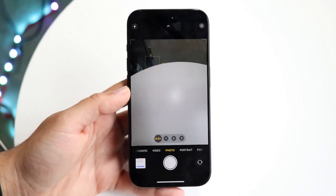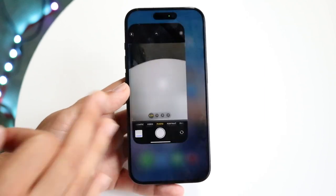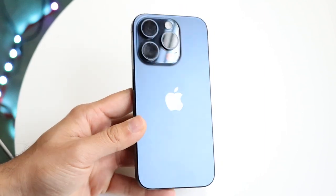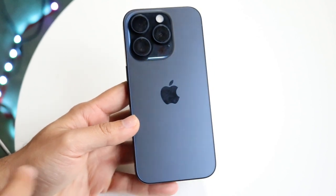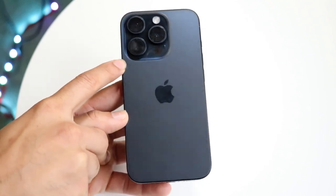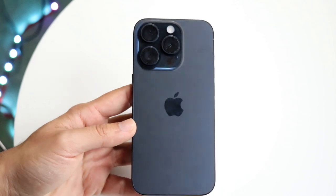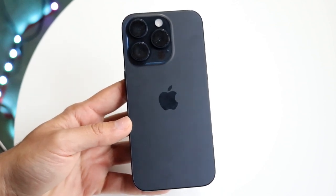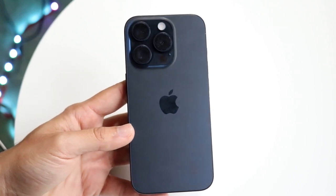This can happen for a lot of different reasons, but the very first thing to do is make sure nothing is blocking or in the way of your camera. This is a very common issue — make sure you don't have a case covering the camera or anything else blocking it, because if that is the case you'll just need to uncover whatever is blocking it.